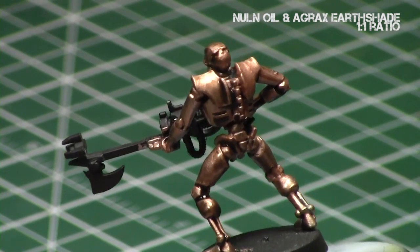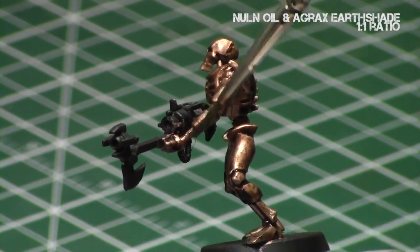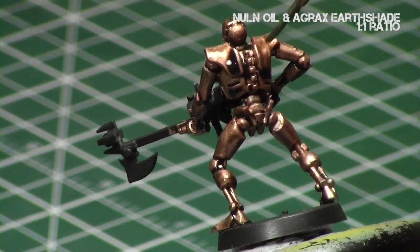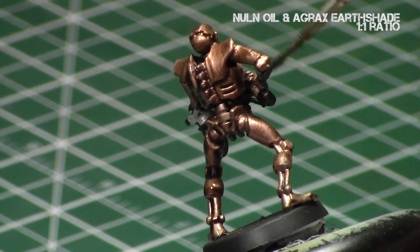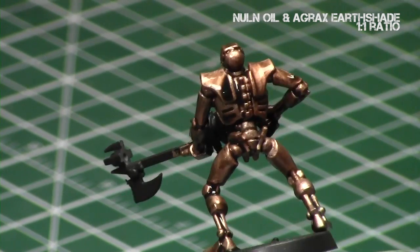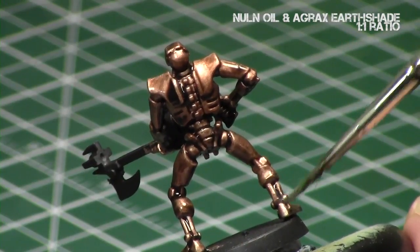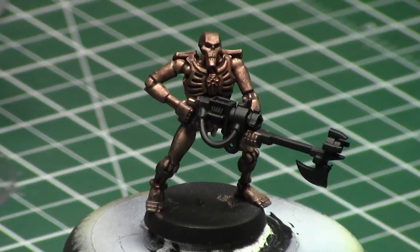With all shades, make sure that when you're applying it to the miniature, completely apply it to a surface before proceeding to the next step. Because otherwise, if you do like half the head and then go to the body, before you go to the other half of the head, you're going to notice it will start to dry and you'll get some lines that may not be able to be removed in further highlights — it gives you extra work. Now it's dry, as you can see it's very dull. We've created that older, dirtier appearance — it's an old, dirty gold now.